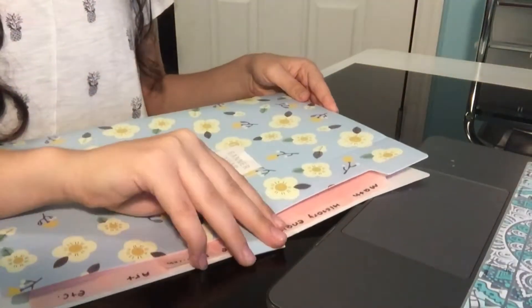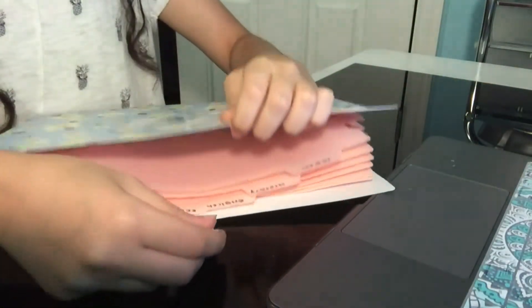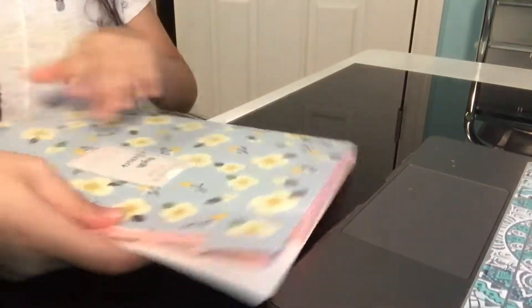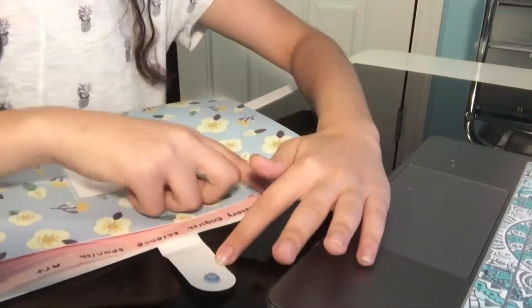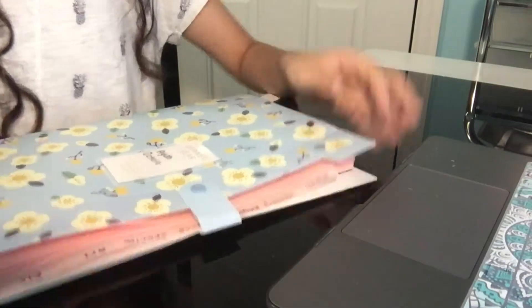Next, I have this big folder that I got from Amazon. I'm not sure what brand it is, but I really thought it was cute. It's blue with flowers and pink on the inside — really pretty. It has seven tabs and I have one for every class, so I thought it would be easy to organize. I love this folder a lot.